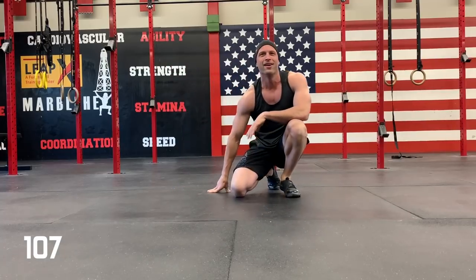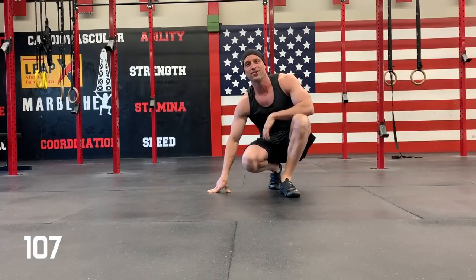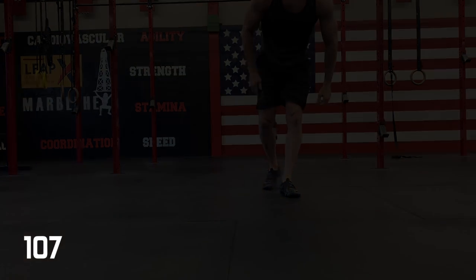There ya go. That is a good workout. Nice. Thank you.